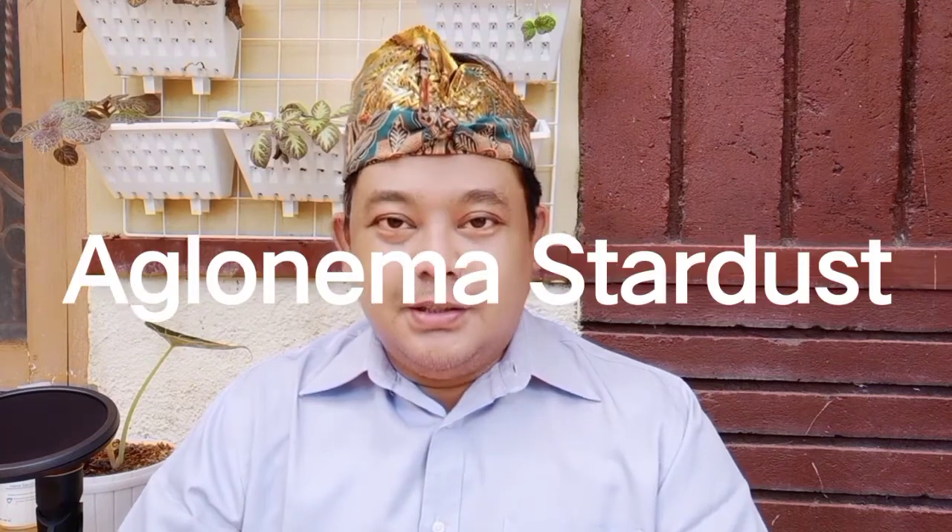Jadi terus saksikan episode 7 kali ini ya. Tapi sebelum kita bahas Aglonema Red Stardust, terutama bagi Anda penghobi aglonema pemula, silahkan subscribe, komentar, like, dan tekan tombol loncengnya ya, jangan lupa. Baiklah mari kita mulai membahas mengenai Aglonema Stardust.